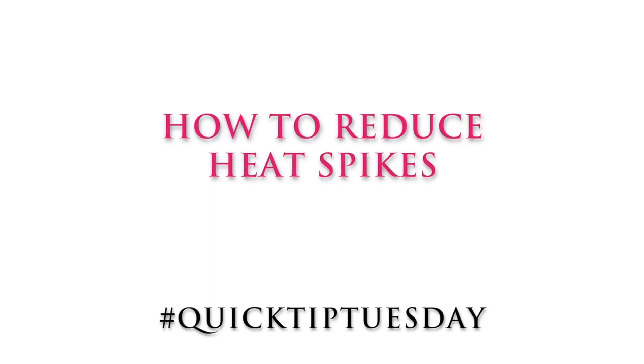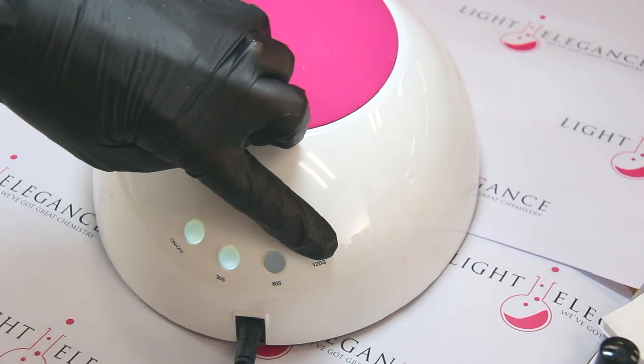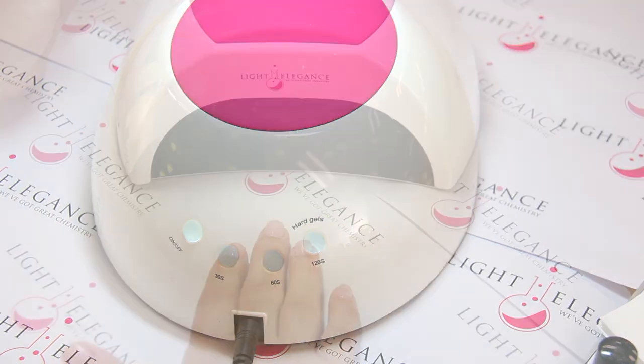How to reduce heat spikes. First, switch your lamp to the hard gel setting. This emits half power for the first minute and then bumps up to high power for the second minute.